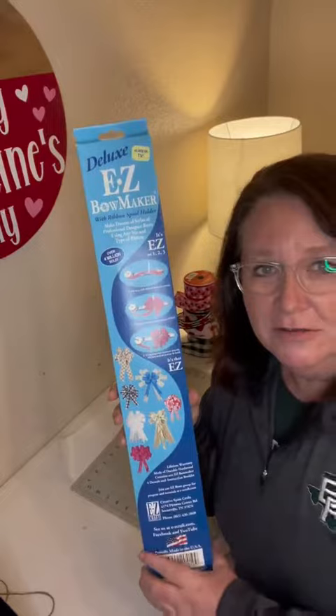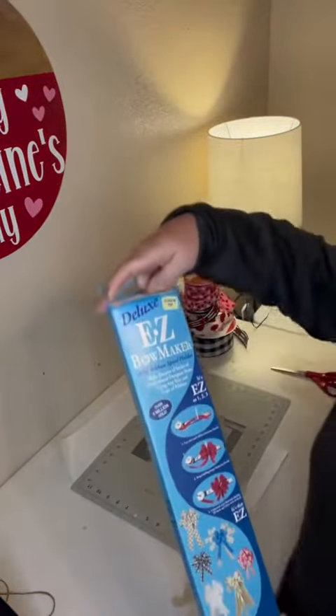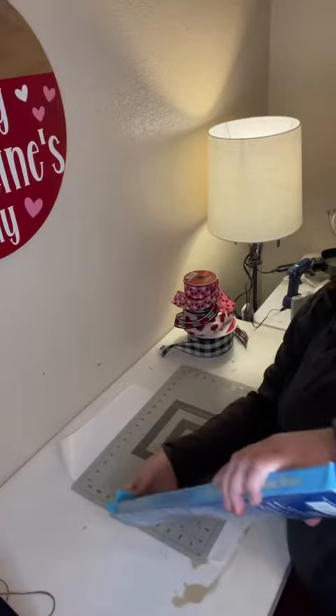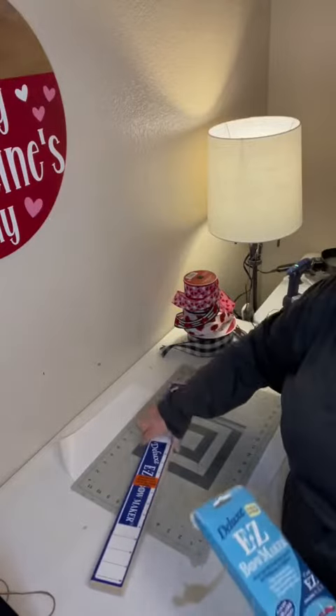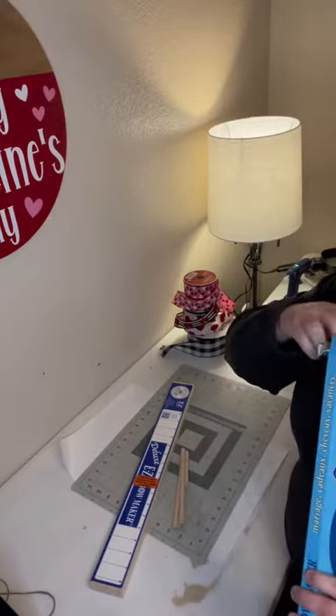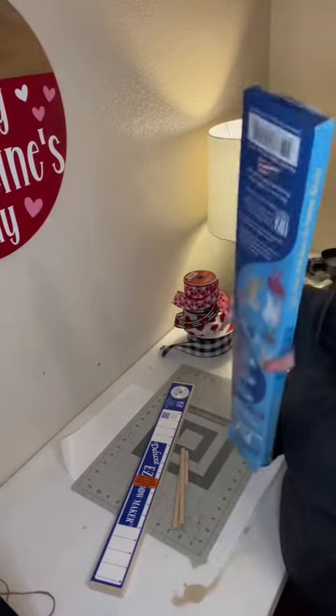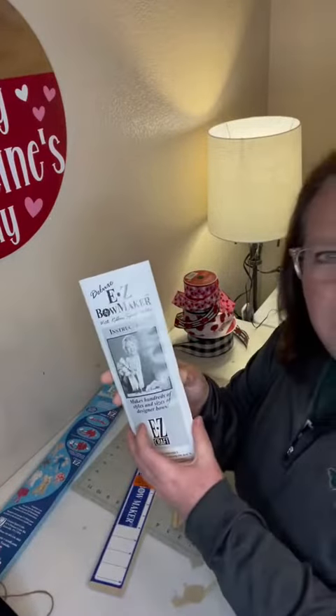I got the deluxe easy bow maker and I thought, let's unbox it together and see what's in it, then set it up, and then I will make a bow with you. So whenever I open this up I'm going to slide this out — oh look at that! And then we have these little guys, little dowel rods, and then of course it comes with your nifty instructions booklet.